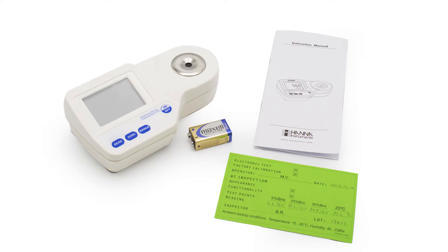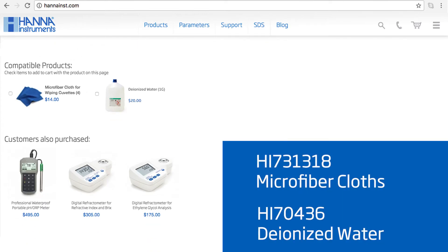Your meter includes one 9-volt battery and the instruction manual. I recommend you check out our compatible products on our website. For this meter, I recommend our HI731318 microfiber cloths and HI70436 deionized water.